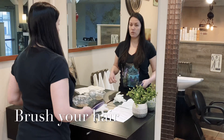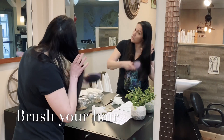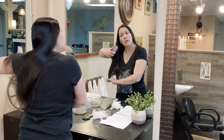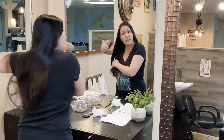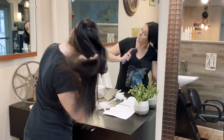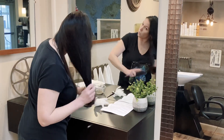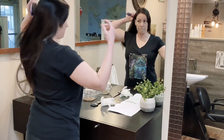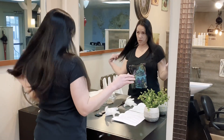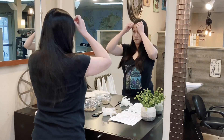After you put on a t-shirt you don't care about, the next thing you're going to do is brush your hair. You want to get all tangles out so it's easier to work through when you're applying your color — it makes the process go a lot easier. I'm doing this in real time, exactly as you would do it at home. If it gets tangled while you're working, you can just put the brush down, re-brush, and keep going.